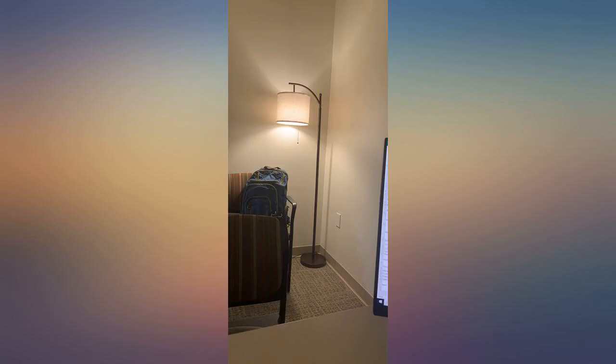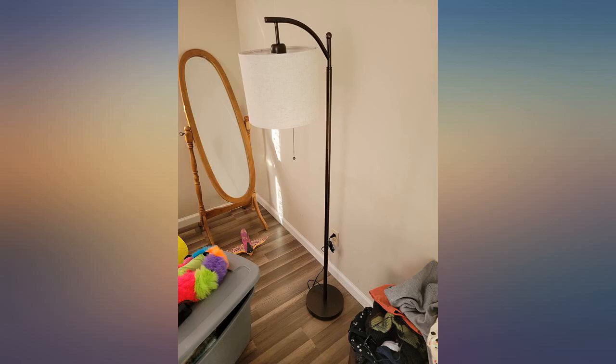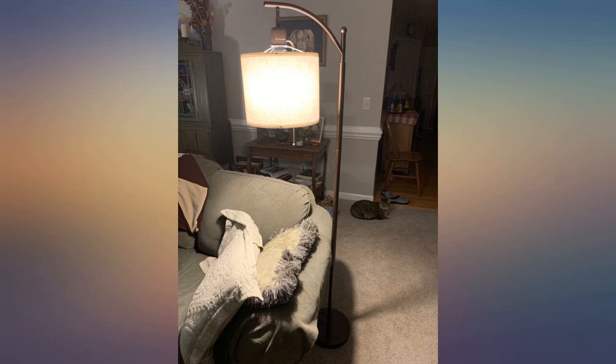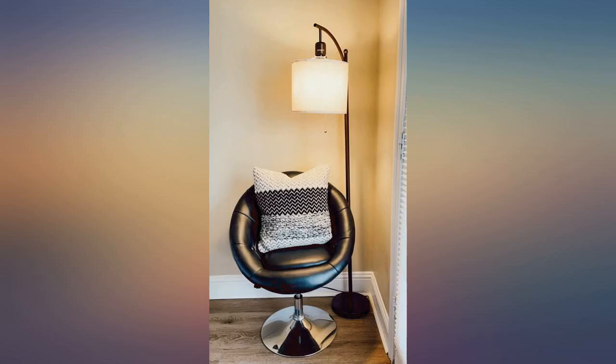If you've done the research like I have, lamps are relatively expensive. I recently moved to a new place for work temporarily and did not want to spend an arm and a leg on furniture I'd be leaving behind in a year. I bought 2 of these lamps. Easy to put together, less than 10 minutes each. Like some folks mentioned in their reviews, the lamp shade is not high quality but you get what you pay for.